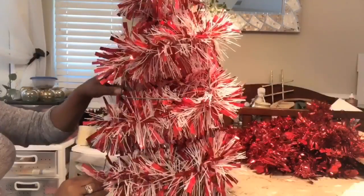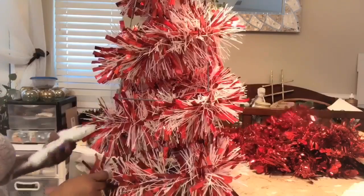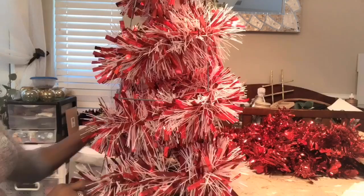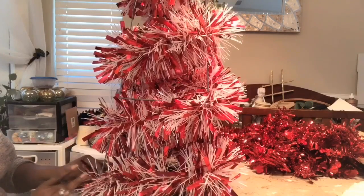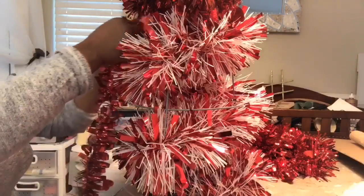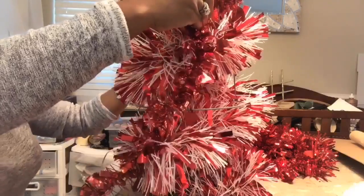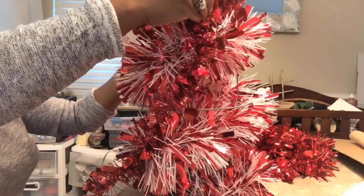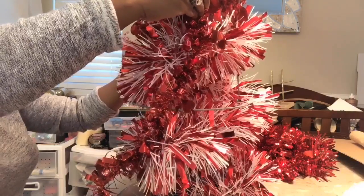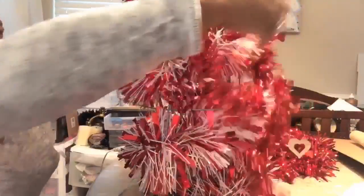Once you've gotten to the bottom, you're going to add a dab of glue just to hold it right on the wire. I'm on my second Dollar Tree garland, so I add a little bit of glue and hold it in place onto the metal, and just go around in a circle.